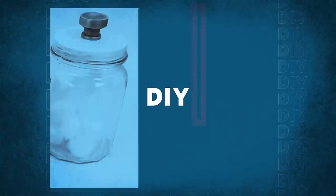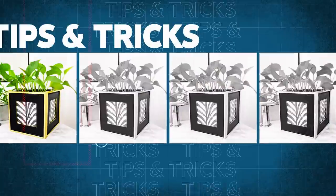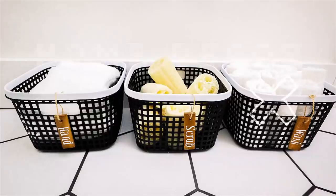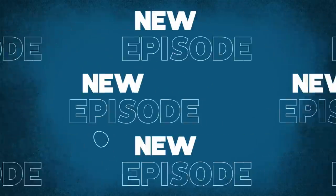Hey everyone, welcome back to my channel. In today's video we're doing all new Dollar Tree bathroom DIYs. This time of year I love doing Dollar Tree bathroom decor ideas and I have so many new projects to share with you today.